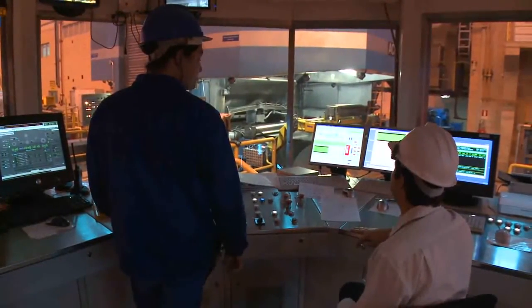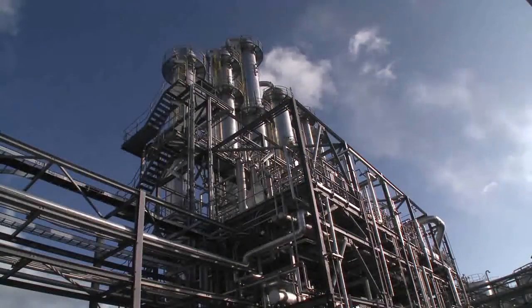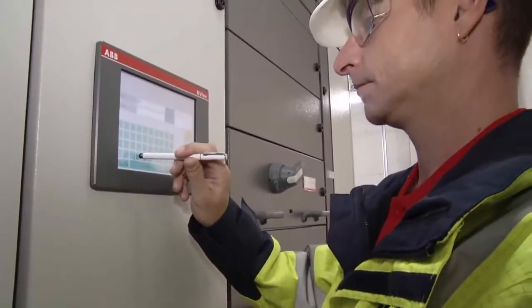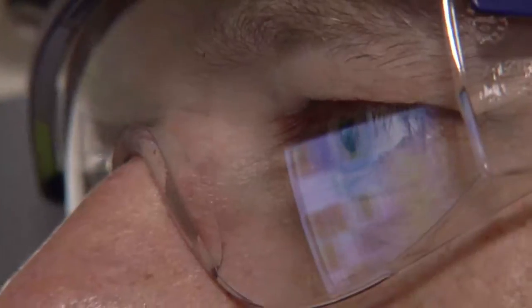Throughout ABB low voltage switchgear, you'll find components that are engineered and built to work safely and reliably under heat, mechanical stress, and tough operational and environmental conditions. One of the best ways to ensure maximum availability is to detect and resolve potential issues before they escalate into a serious problem or outage.